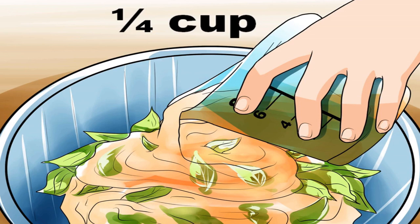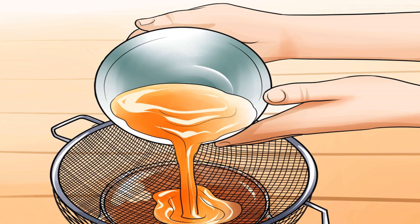Combine the oil and leaves in a crock pot set on low. Allow the mixture to steep for at least six hours — the longer it steeps, the stronger your eucalyptus oil will be. The scent of the steaming oil will be fairly strong throughout your home, so make sure you're making your eucalyptus oil at a time you can enjoy it.